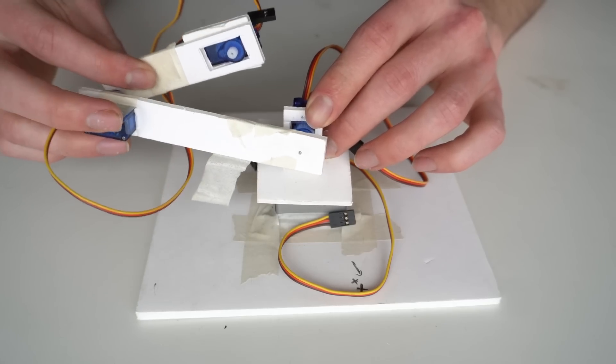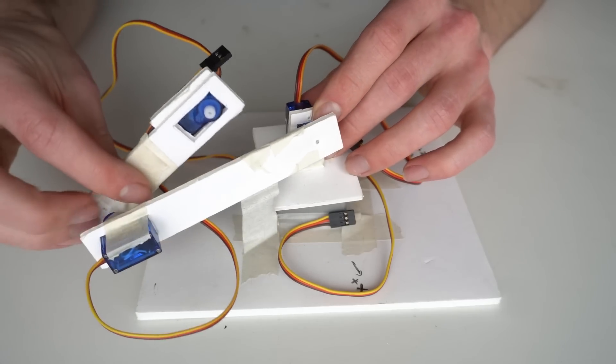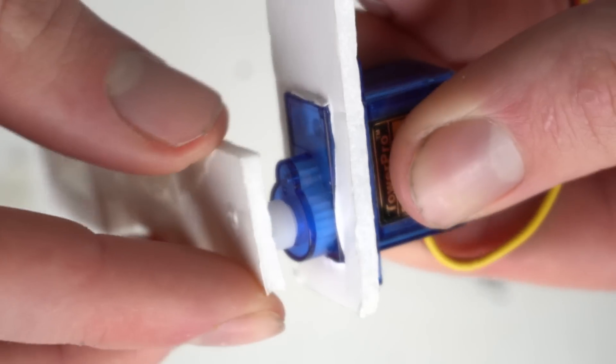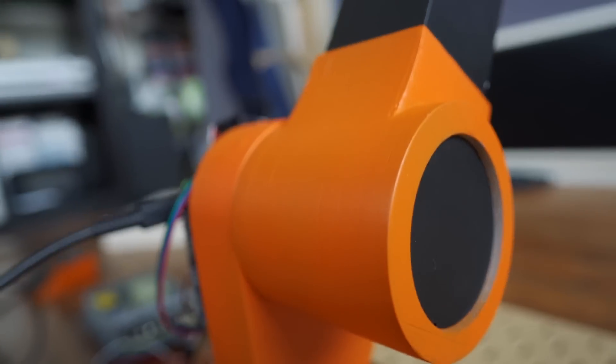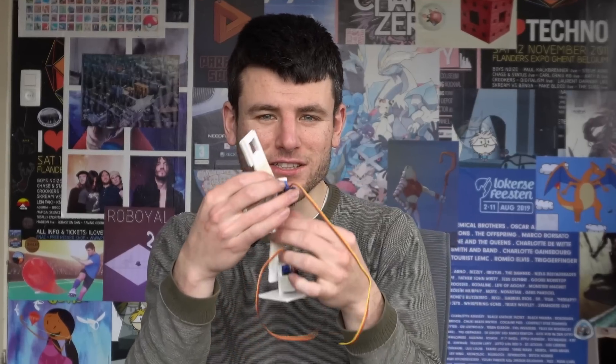If I want to use this mini version as a controller, I'm going to need a way to read the angles of the joints. The big one has five motors, so I need a simple solution that works for all the locations. And it has to be pretty compact too, so it can fit in this small footprint.